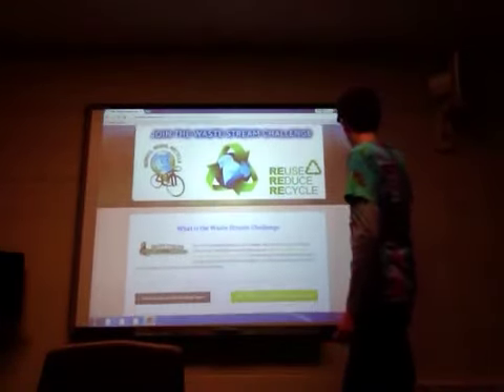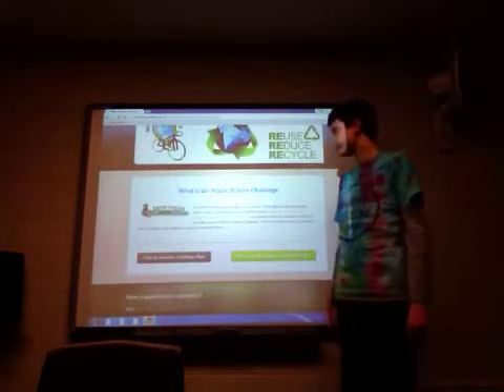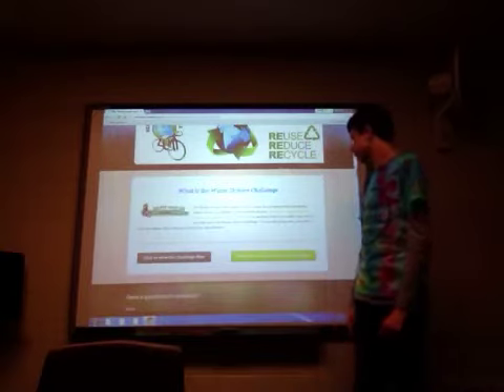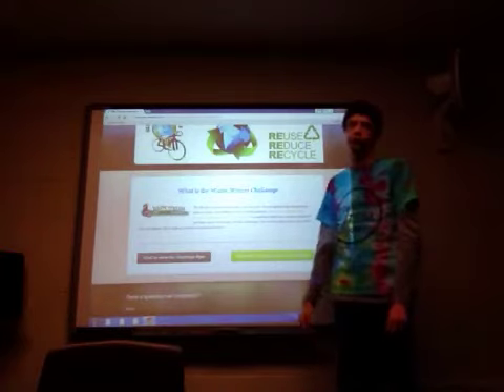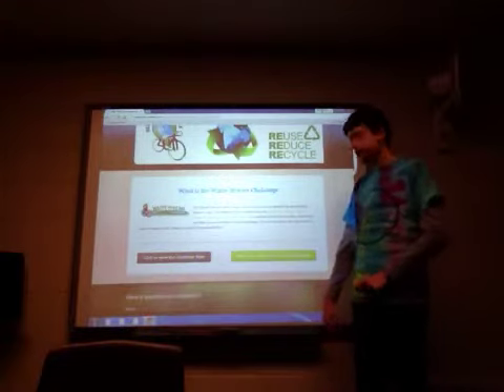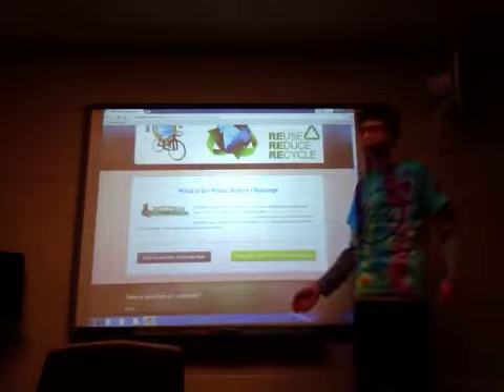So, first of all, the Waste Stream Challenge is a fun program. This program helps your family reduce your waste and increase your recycling weight. About 230 million tons of trash is dumped in Atlanta each year. You can help us lower that number. And your school can win prizes, and you can win prizes, money, all sorts of stuff.